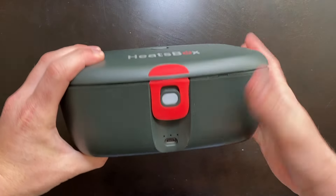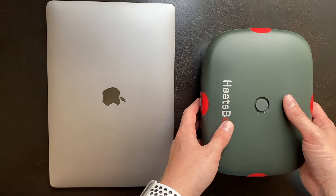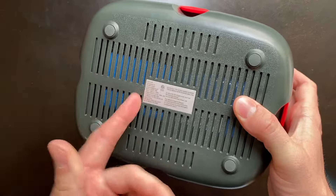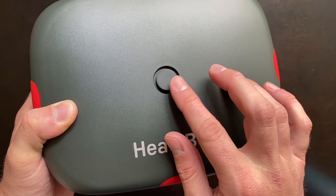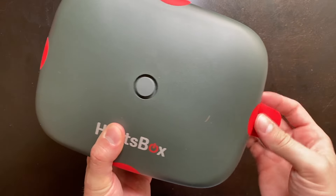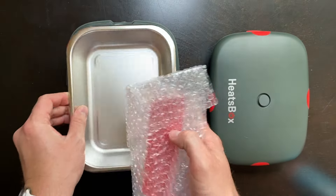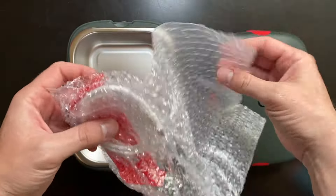First impressions — this is actually quite a bit bigger than I expected. Comparing it side-by-side with my MacBook Air, it's almost the same size, just a few inches smaller, but height-wise it's pretty wide. We have some ventilation on the bottom, an LED light built into the front, and what looks like a steam valve on the top. There are four rubber latches around the outside, and when we open it up, we have our dish set with a metal interior dish and a divider so you can heat up multiple different kinds of food without them touching.